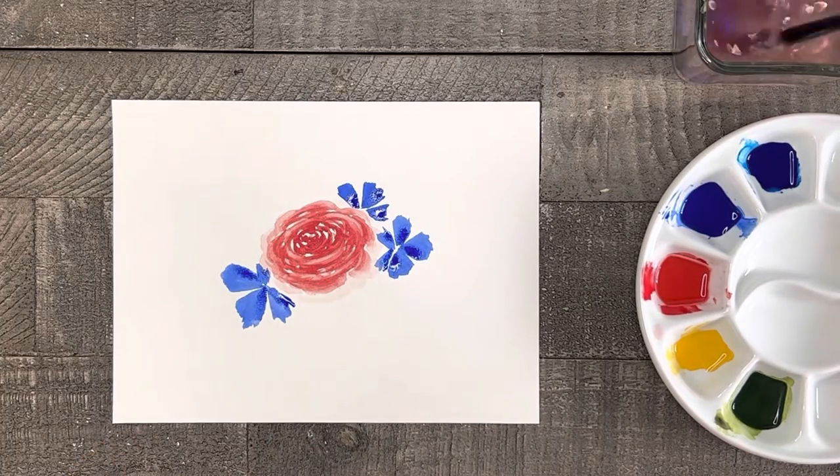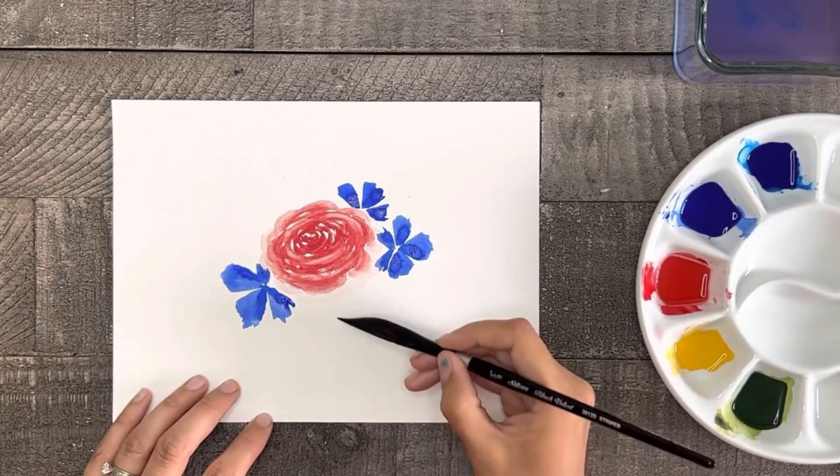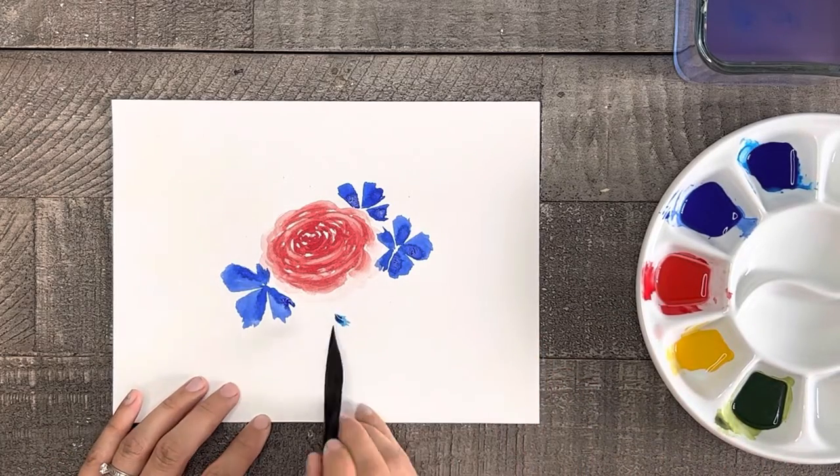After you've painted two or three of these ultramarine blue flowers, let's paint a few more in a similar way, but this time let's paint them smaller and use phthalo blue.